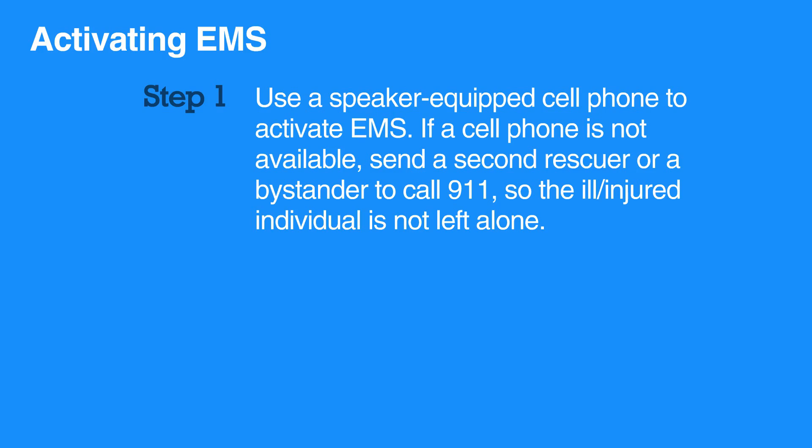Use a speaker-equipped cell phone to activate EMS so you don't have to leave the individual who needs care. In situations when a cell phone is not available, send a second rescuer or a bystander to call 9-1-1 so the ill or injured individual is not left alone.